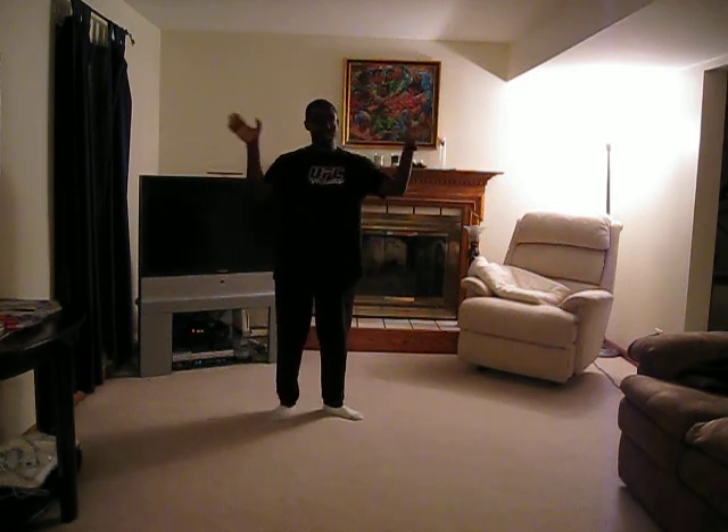So for the first one, this is why I'm calling it a double outside block — you're just doing an outside block on both sides at the same time. So if someone's trying to attack you on both sides of your head at the same time — remember, two different attackers on each side of your head — you just come in and block it like that.